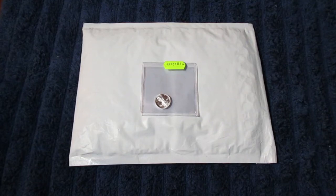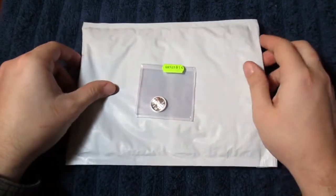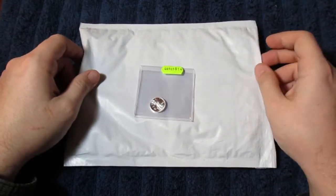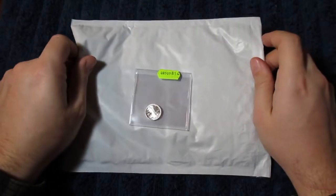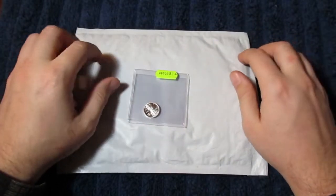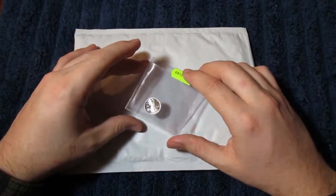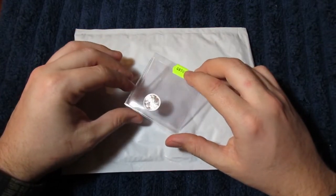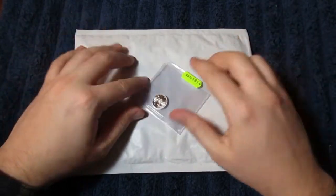Hey guys, welcome back for another video with Fiat Destroyer. Today I'm finally revealing the contents of this package from MK Bars, and I apologize for the length of days between my giveaway post and this unboxing. Life just gets really busy sometimes, but I do try. Apologies out of the way.